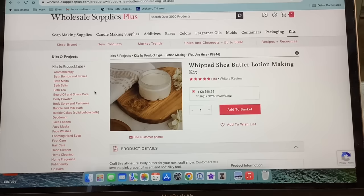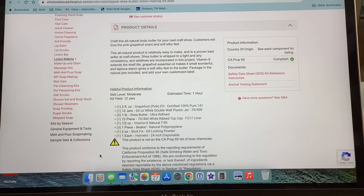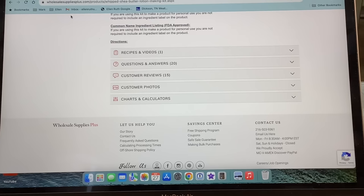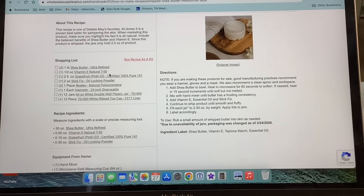Before the unboxing, here is a picture of the first kit — the whipped shea butter lotion making kit. Looking at the product details, it makes 12 jars of whipped shea butter, and it gives a full list of ingredients and all the information you could possibly need. Down here there are reviews, photos, and recipes and videos. I already have the detailed instructions tab open — right there are the step-by-step instructions for the whipped shea butter we're going to make today.